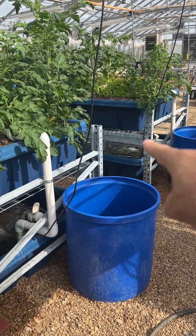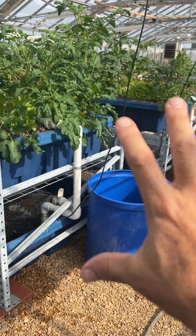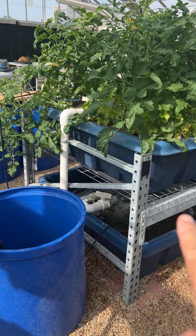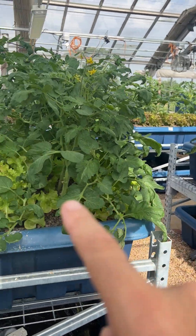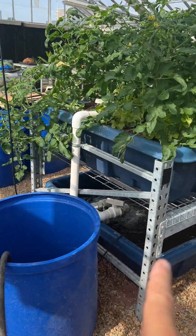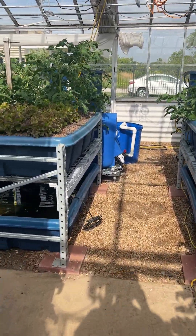As a reminder, a decoupled aquaponic system is hydroponics separate from aquaculture. This is true aquaculture, and this is true hydroponics, but they are connected via manual transfer of nutrients from one to the other. These tomatoes and this lettuce have not gotten any fertilizer except the nutrients I transfer from that tank — this morning I transferred 10 gallons each to both of these systems.